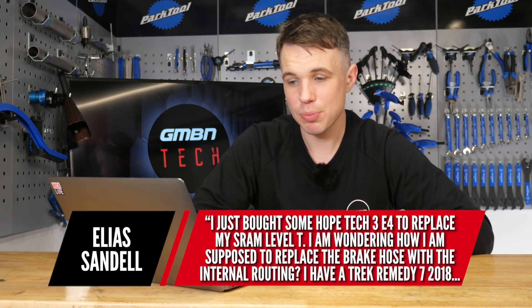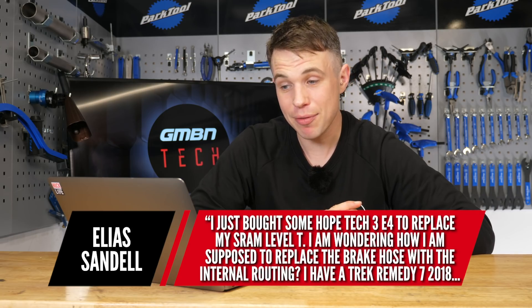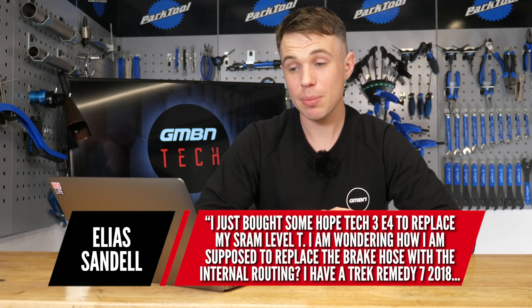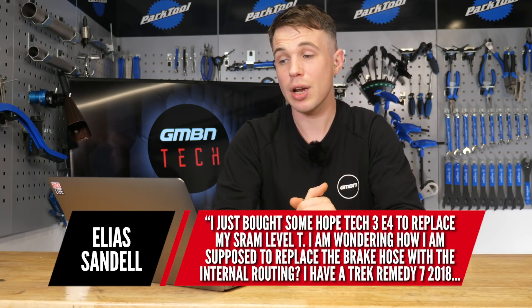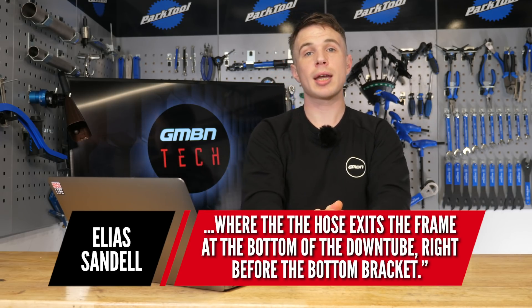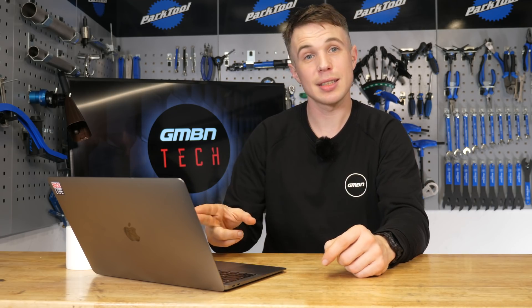We have a question from Elias Sandel, and they say: I just bought some Hope Tech 3 E4 to replace my SRAM Level Ts. I'm wondering how am I supposed to replace the brake hose with internal routing? I have a Trek Remedy 7 from 2018, where the hose exits the frame at the bottom of the down tube right before the bottom bracket. First, when replacing hoses, look at the SRAM system you're replacing — the fitment is often crimped at the caliper end, installed from the factory, and you can't fit that at home. So you don't want to be cutting the hose there.